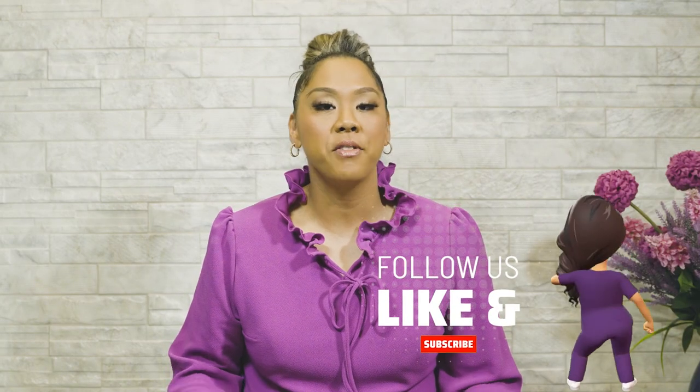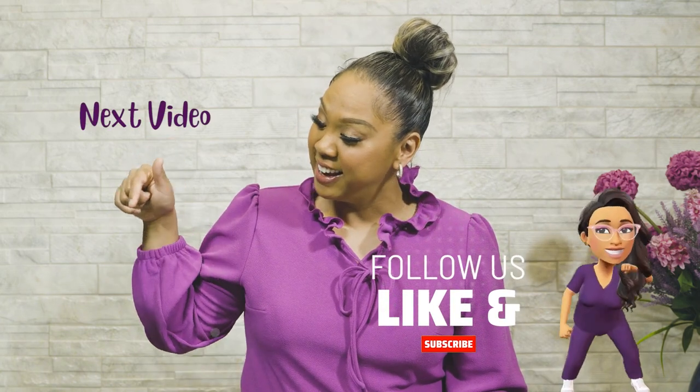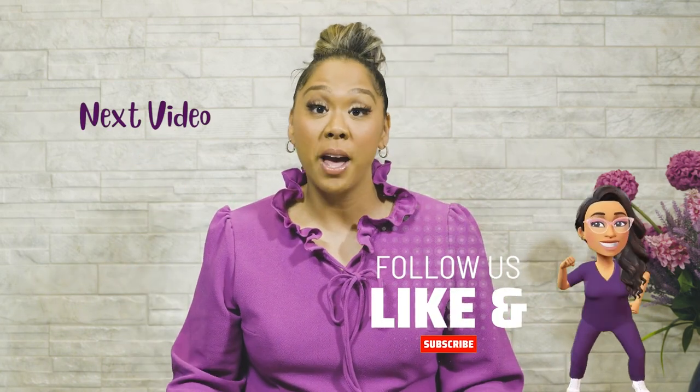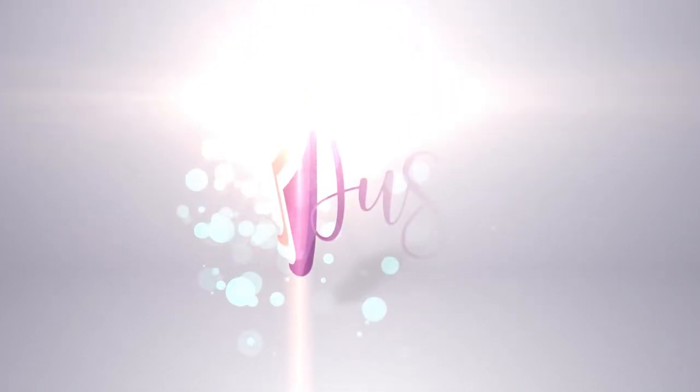If you found this information helpful, you'll want to watch this next video where I offer advice and strategies to use when talking to a professor about your marked assignment. Thanks for joining me on the JLT channel today — I've got more good content for you. Don't forget to subscribe, hit that like button, hit that notification bell, and share this video with a friend.